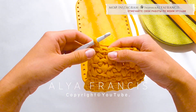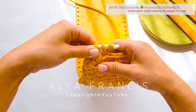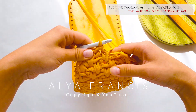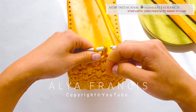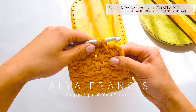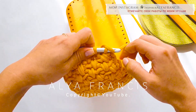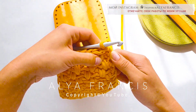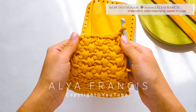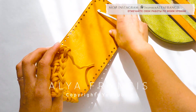В основание, за заднюю стенку, в основание, за заднюю стенку, в основание. Одна петля подъема. Самостоятельно провязываем двенадцатый ряд и еще шесть рядов, делая сокращение в шестнадцатом ряду. Завершаем восемнадцатый ряд, обрезаем нить и вытягиваем ее. С изнаночной стороны вводим крючок в петлю.